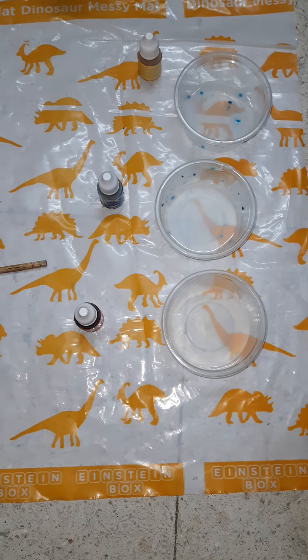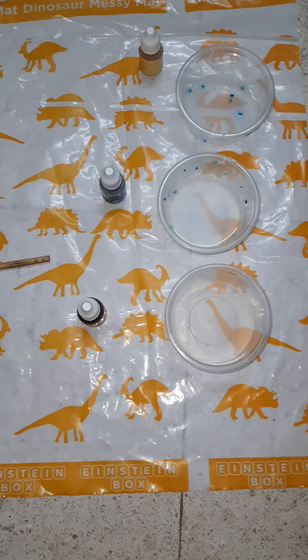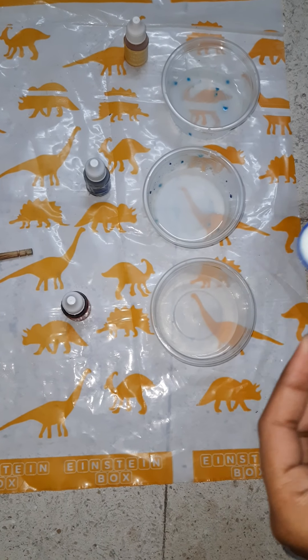Okay friends, now add one scoop of milk in each cup.